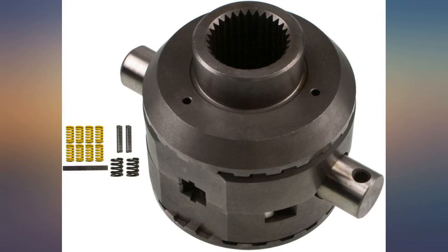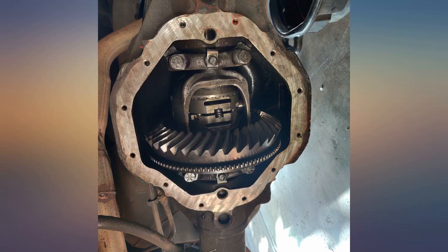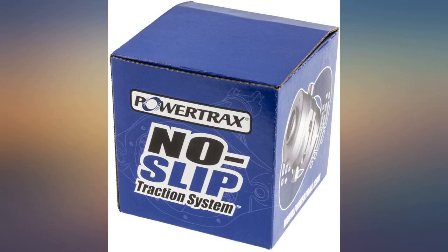2000 Dodge Dakota 4.7 — working great so far with some small side effects: understeer. But being able to smoke both tires makes it worth it.